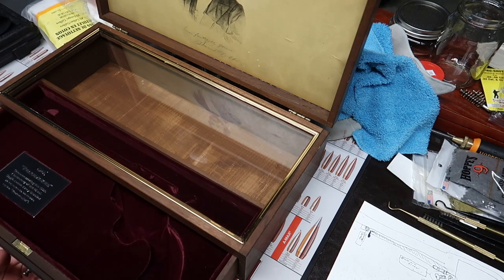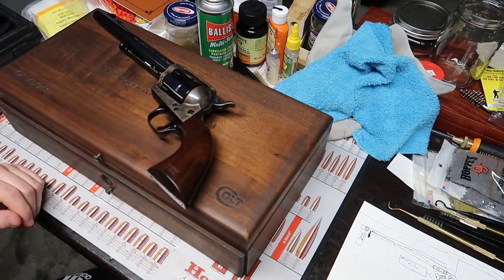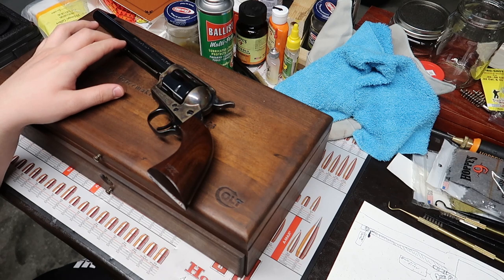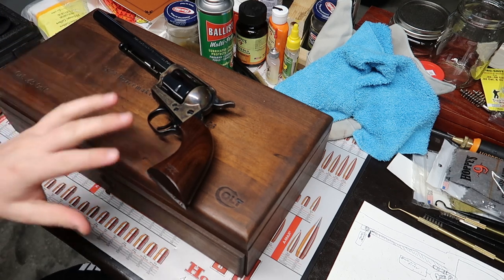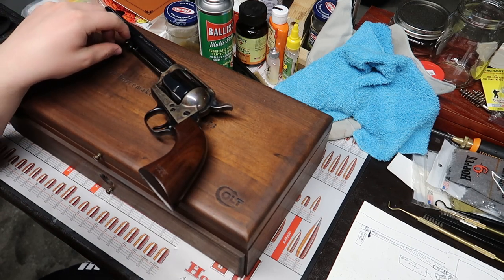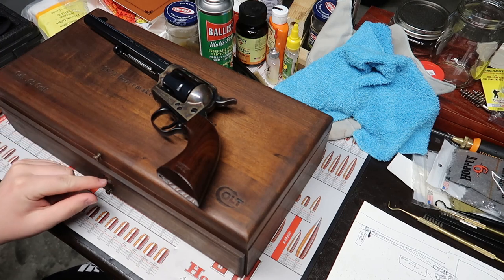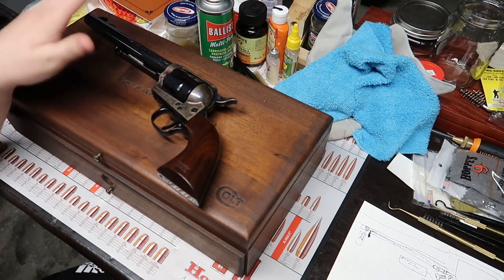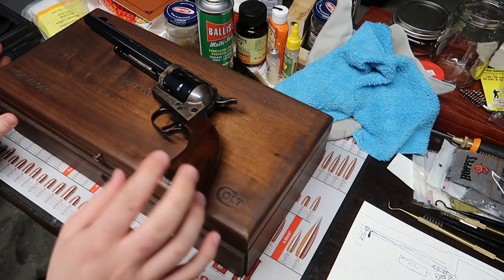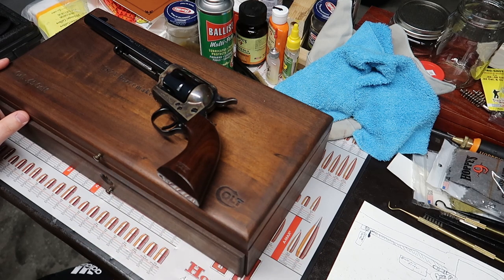The drawer just comes out like that, and you can push it back in. This gun came out in the 70s — I believe it was 1975 when they were finally delivered, even though it commemorates 1873. These were announced in 1973 but didn't come out until 1975. You could order just this gun, or there's a nickel-plated frontier revolver to commemorate the original .44-40 Peacemaker. You could also get it in a double set with a double display case that came with both, with matching serial numbers. This one is just the Cavalry.